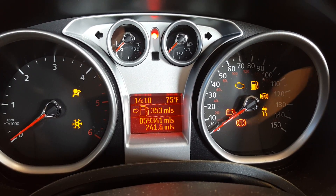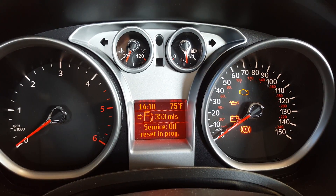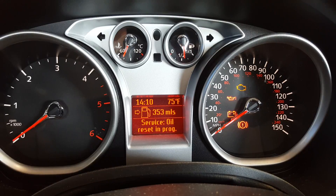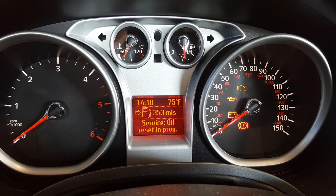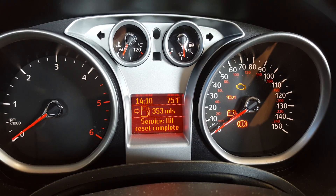Turn the ignition on. We just need to wait for a short message in the middle of the screen. That will take approximately 15 to 20 seconds for it to say 'service oil complete'.